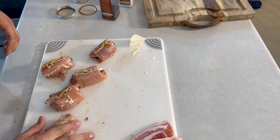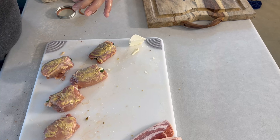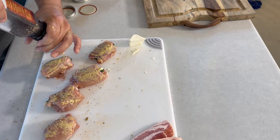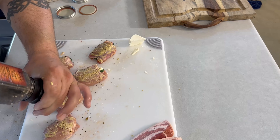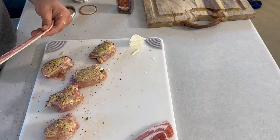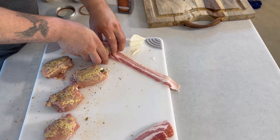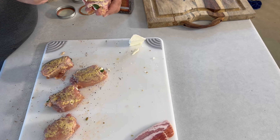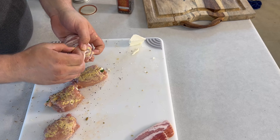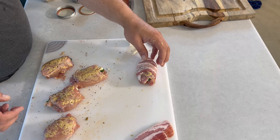I'll wrap the bacon around, add a little salt and pepper, and stretch it out a bit. Stick it on top on the side, then pick up the thigh and wrap the bacon all the way around, bringing it to this side and tucking it in so when it cooks it bakes there and holds together.